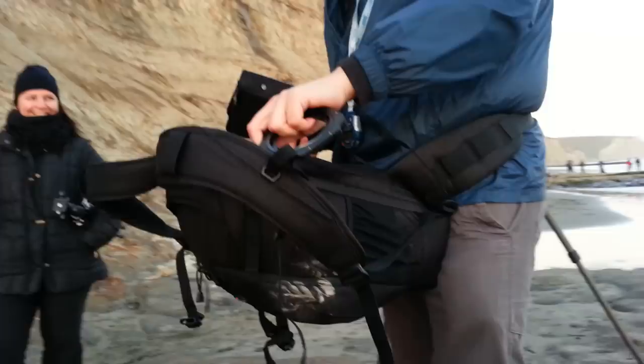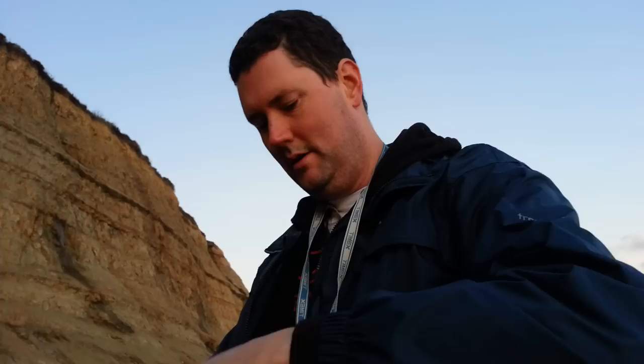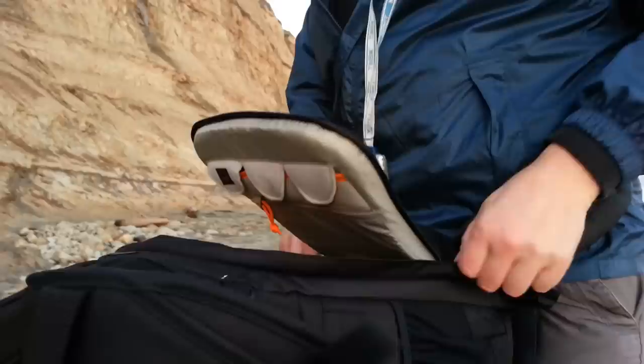The beautiful thing is you don't have to take it off and put it on the ground. Flip it round, put in what you need, get what you need out, and before you know it, it's back on your back like so. Quick zip up.